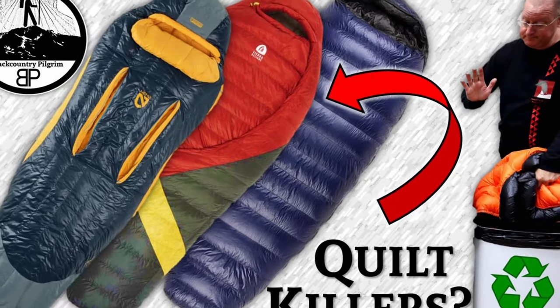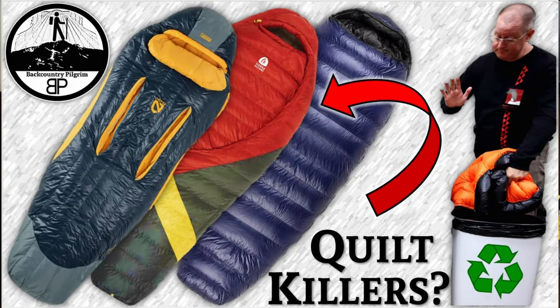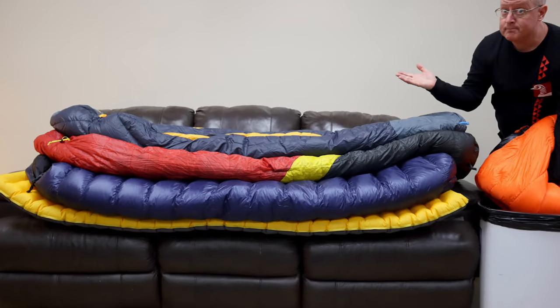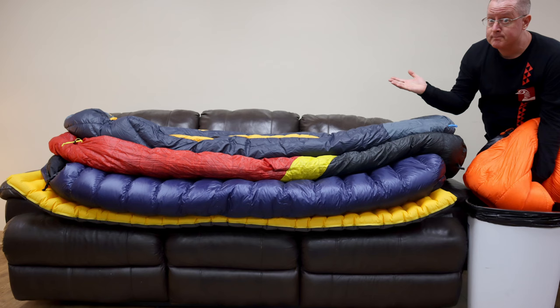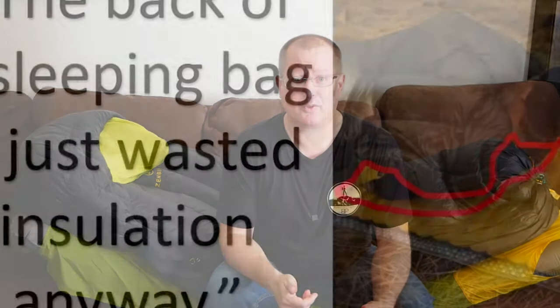Hey, I'm Doug with Backcountry Pilgrim. I recently put out a video talking about side and stomach sleepers and whether or not they might be better served by sleeping bags designed for them rather than quilts. I've been quilt camping for some time, but I've recently made the switch back to sleeping bags because when I'm rolling around, tossing and turning, kicking a leg out, I have found that quilts are just too drafty in seriously cold conditions for my use.